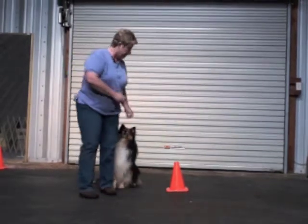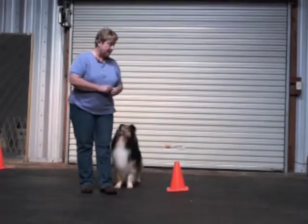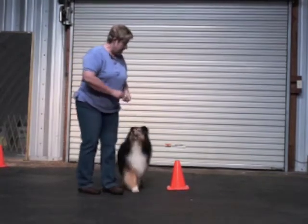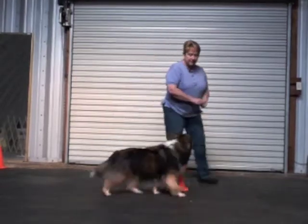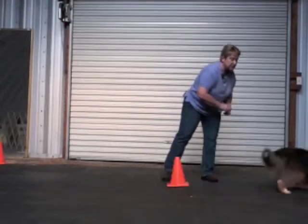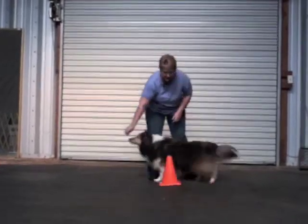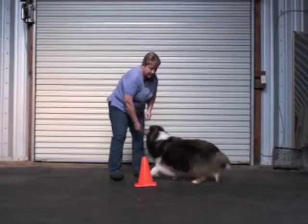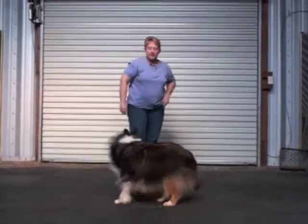I've found that for many people and dogs, using the cone helps you shape what the dog needs to do with his body a little bit better and minimize the handling. First, what I want to do is teach the dog how to move around the cone, and I don't have to do this in the context of the finish. I can just start with the dog here and teach him to move around and chase the treat. And as they get a little better with it, we can just do tighter turns and keep it fun.